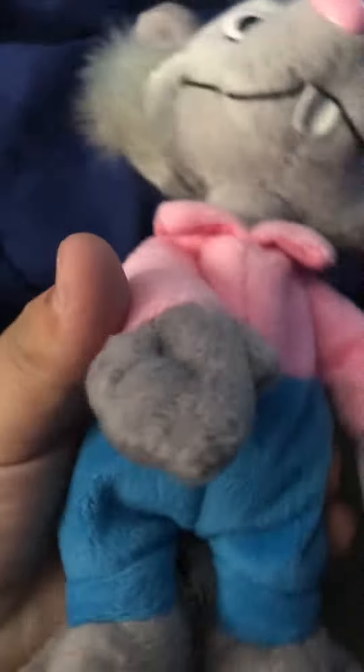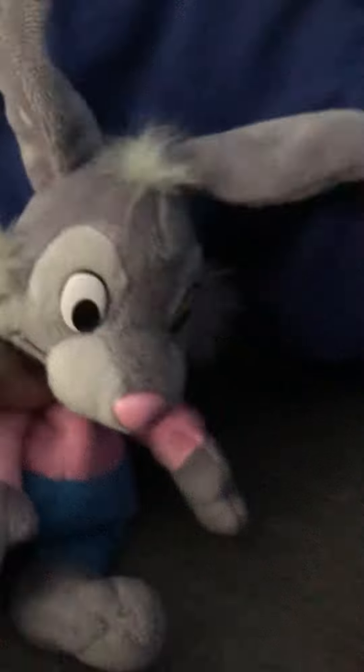He has a pink shirt, blue pants, rabbit feet, rabbit hands, his ears, and a different color inside his head.